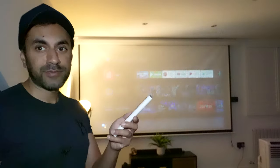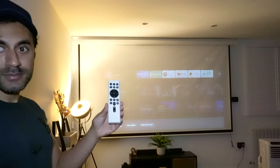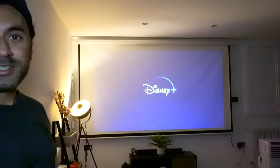One other thing I really like is using the remote's Google Assistant button. It makes it so much easier to quickly open apps using voice commands. Pressing the Google Assistant button, I say 'Open Disney Plus' — and it opens instantly. I'm pretty amazed at the quality of both the remote control and the projector overall.